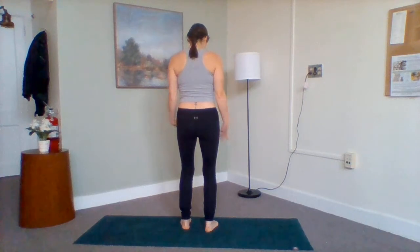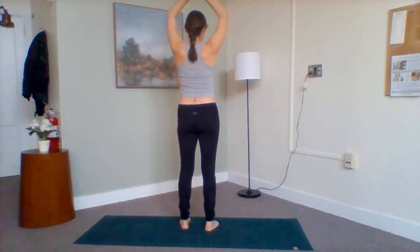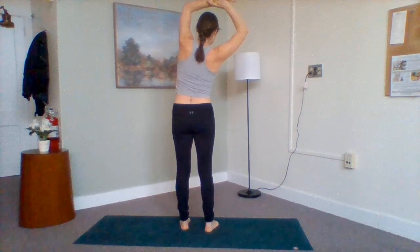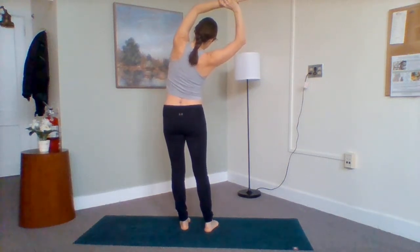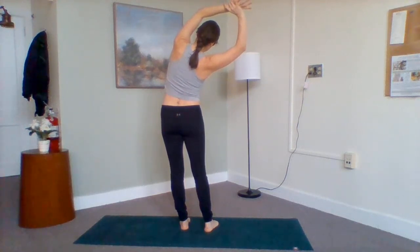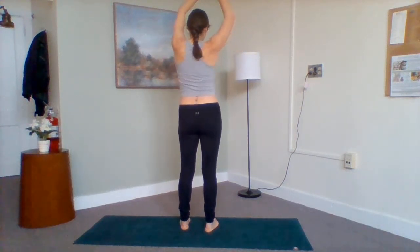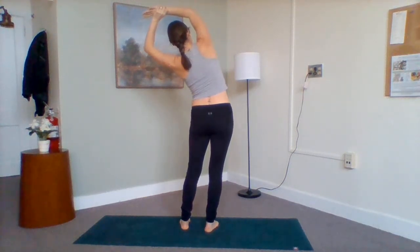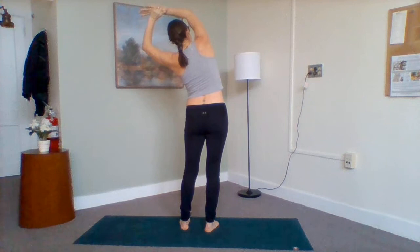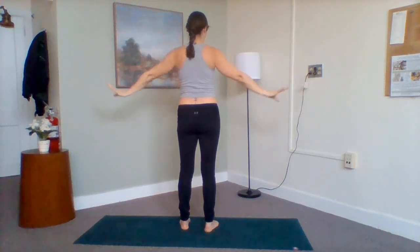Breath in, slightly bend your knees, and sweep your arms up towards the sky. Slight bend of your elbows — go ahead and flip your left palm as we grab onto the left wrist. Take a nice little side stretch over to the right, feel that left side waist open up. Relaxing the head, the jaw. Breathing in and out. Come all the way back up through center, grab onto the right wrist, flip your right palm, and then side stretch over towards the left. Breathing in and out. Press down into that right foot as you come back through center and sweep your arms down by your side body.